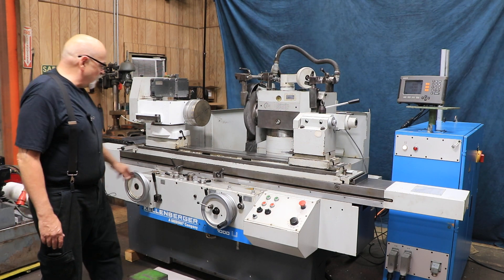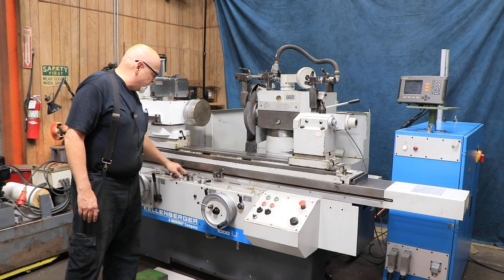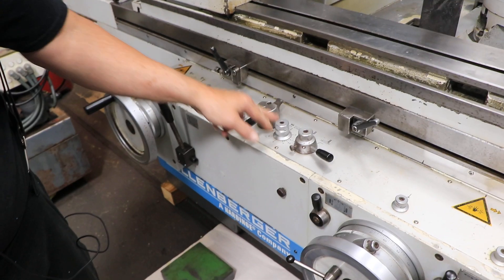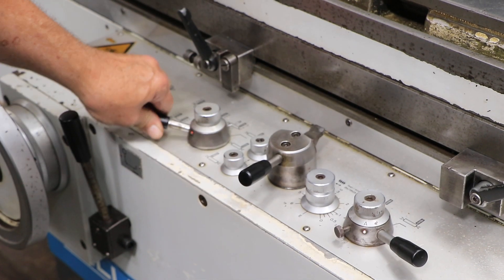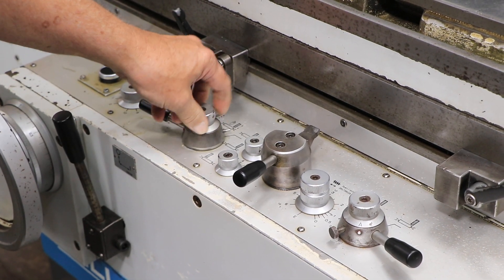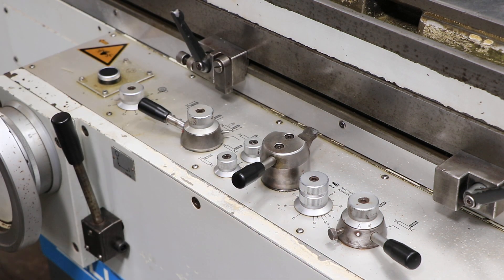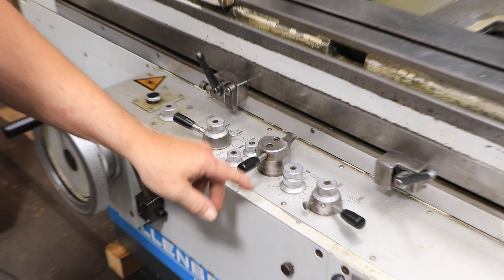Over here you also have two knobs that control a dwell or tarry on each side. You've got your table speed and your mode selector. Mounted on top is your actual infeed amount or speed.